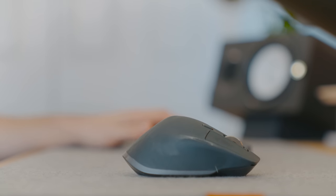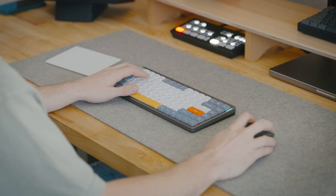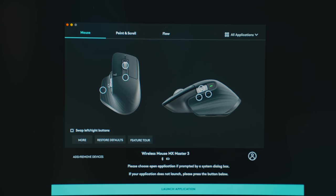I used to use Apple's Magic Mouse but my hand would cramp after hours of editing, so I switched to the MX Master 3 mouse. The form and shape is more ergonomic for your hand, making it more comfortable to use. And through their software you can reprogram all of the wheels and buttons to whatever best suits your workflow.